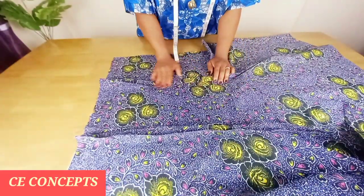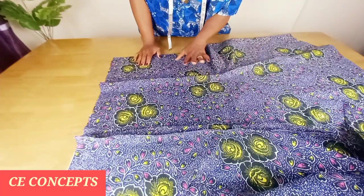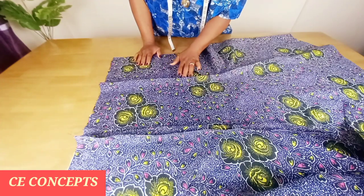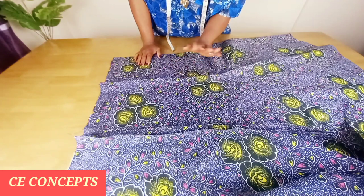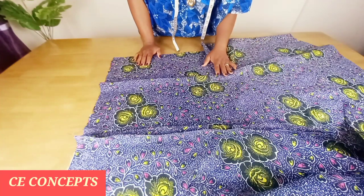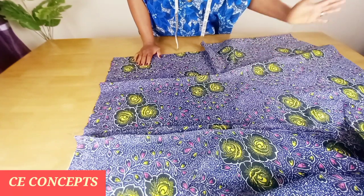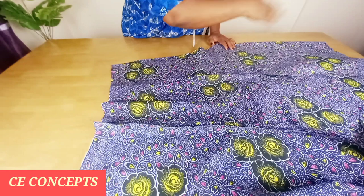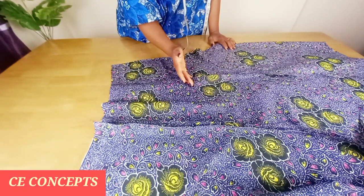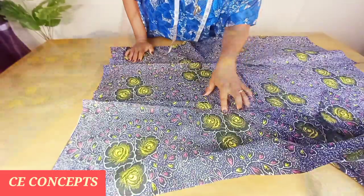For the sake of this tutorial I will not be adding lining, but I advise that if you are making it for yourself or clients, always add your lining. Cut the lining the same way you cut the fabric, join it the same way, then use the wrong side of the lining to cover the wrong side of the dress — wrong side of lining facing wrong side of dress.